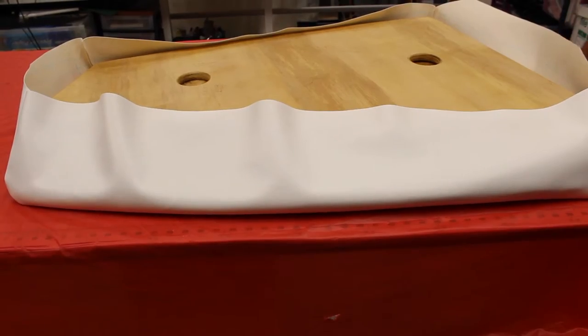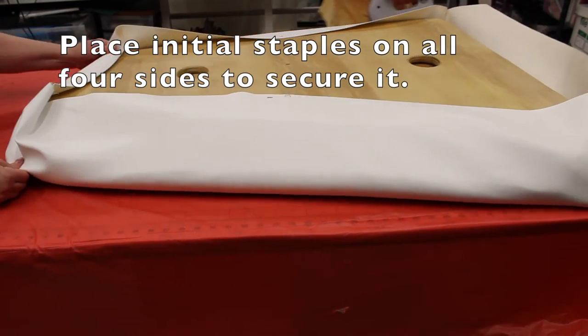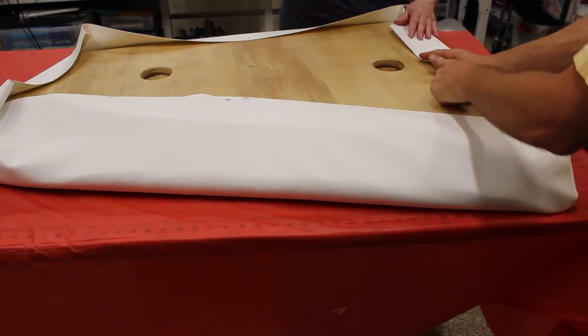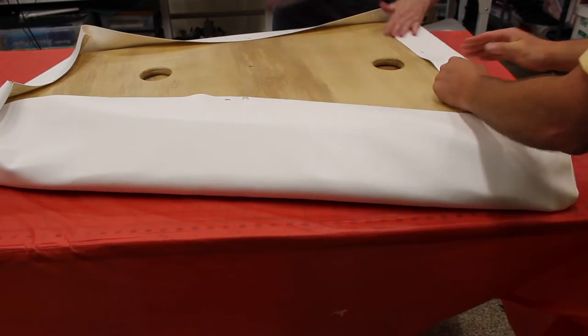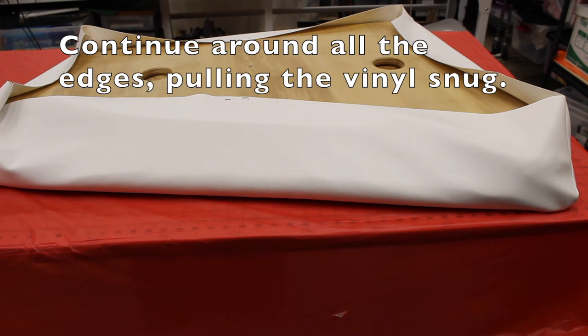Now we're going to staple the vinyl to the board. We're going to do it like we're stretching a painting canvas — going from side to side and then front to back, continuing around the whole piece so it is nice and snug.